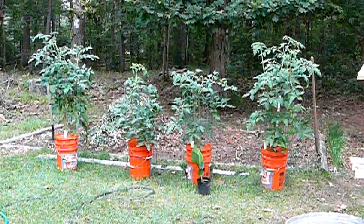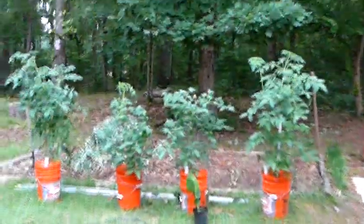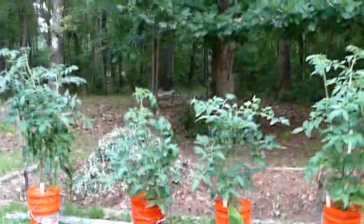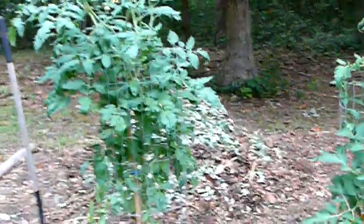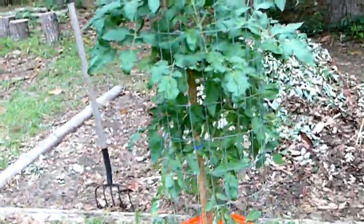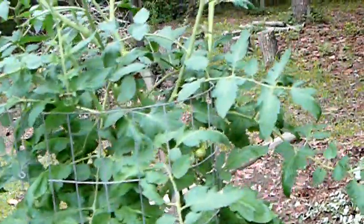The earth box tomatoes are doing real good. The two in the middle are the ones I bought at Home Depot, and the two end ones — the big plants — are the originals grown from seed. There are tomatoes starting all over this one.